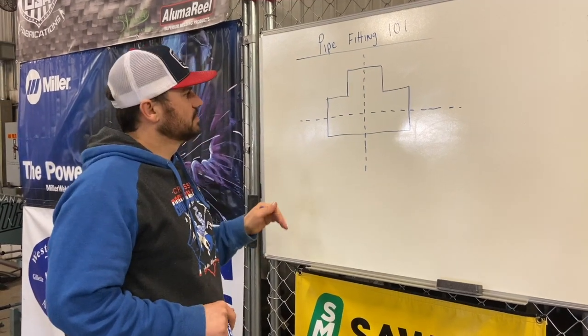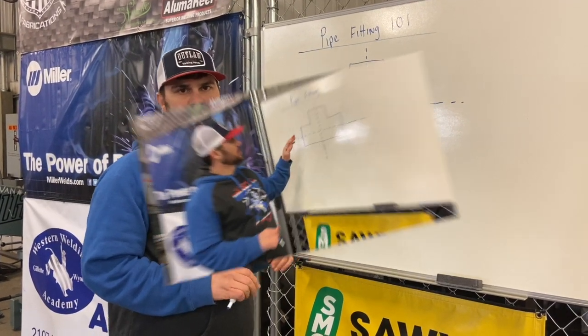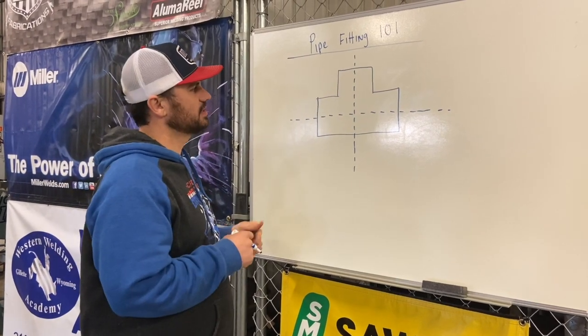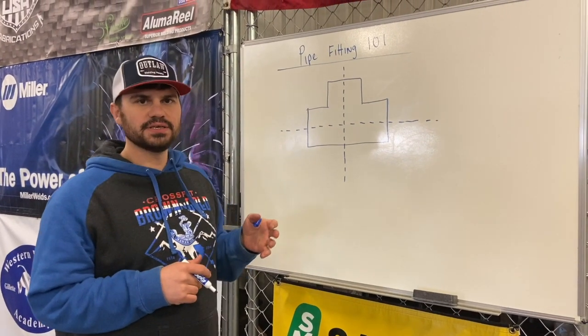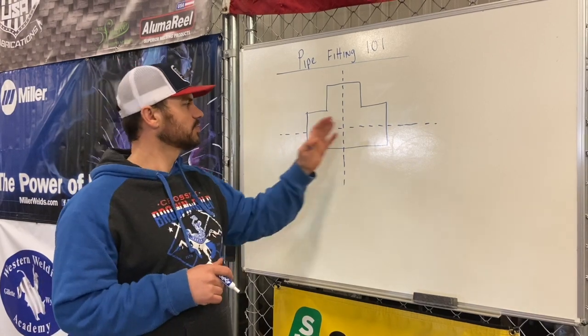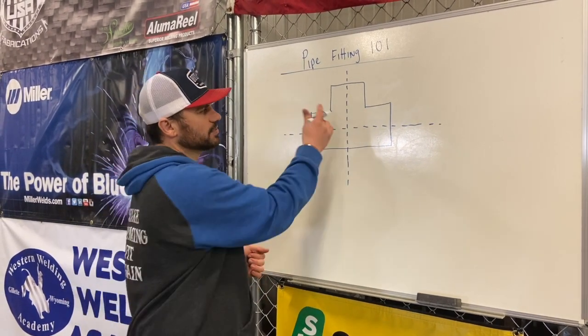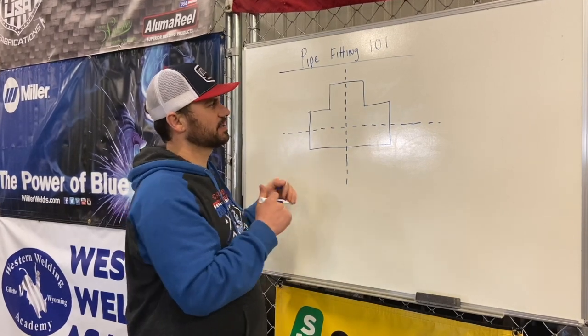All right, the next thing that brings us to is T's. There's all kinds of different T's — there's a standard T, there's reducing T's, there's reducing one side only T's. There's all kinds of different T's. The first T that we're going to talk about is just the standard T.